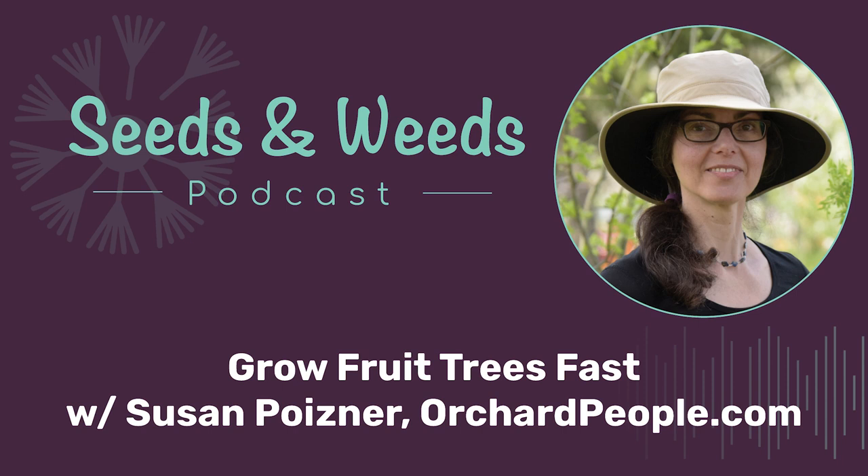Hello, my friends, and welcome to the Seeds and Weeds podcast, brought to you by Small House Farm. If you're looking to celebrate plants and the people that love them, then this is the podcast for you. Thanks for joining us. I'm your host, Bevan Cohen.